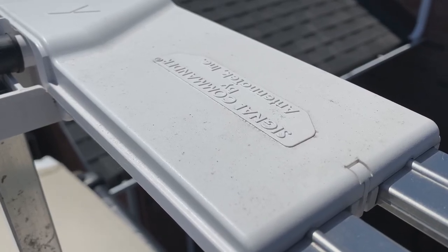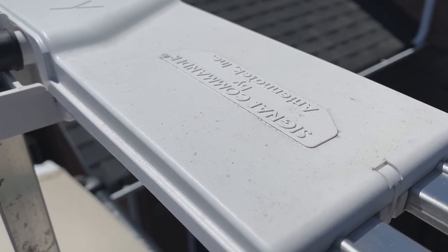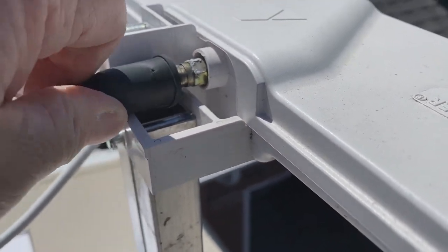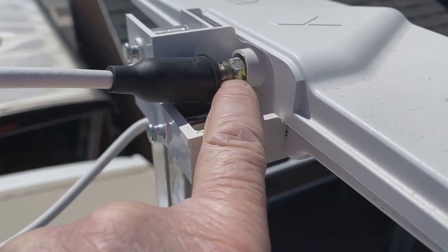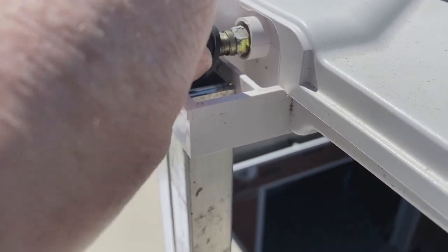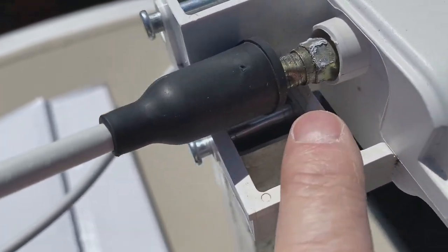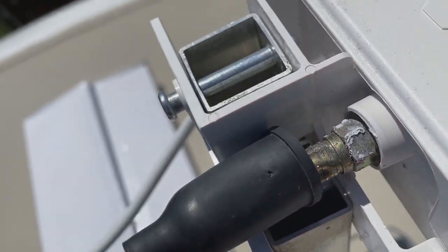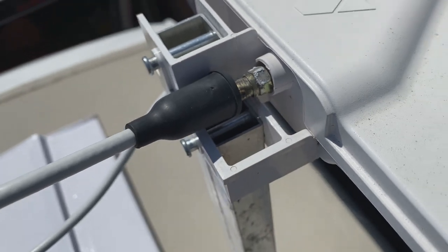We're up on the roof now. The antenna we're replacing is a Signal Commander. The process is not complicated — you just need to disconnect your coax cables. If you've got a boot on it like this, disconnect the coax cable and disconnect the fitting. Then there are two pins you can see here, and there's a circlip on the other side of each pin. Remove the circlips from those two pins, pull the pins out, and remove the antenna.